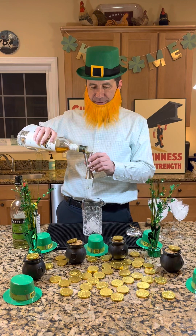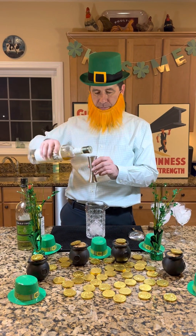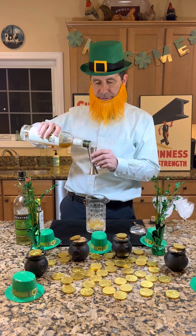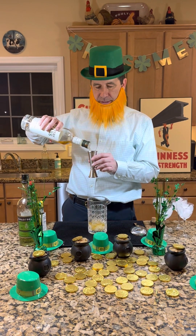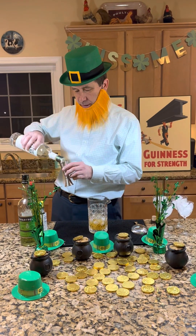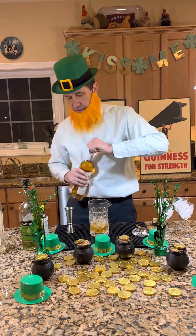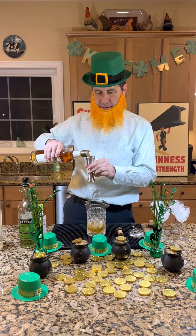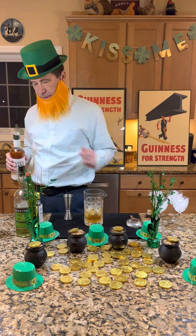So we need an ounce and a half per drink of the Irish whiskey. For four drinks that would be six ounces. Let's do some math — we might run out here. Yep, there's four ounces in this bottle, so we'll need to crack a new one. Luckily I've got one here. Six ounces of your Irish whiskey.